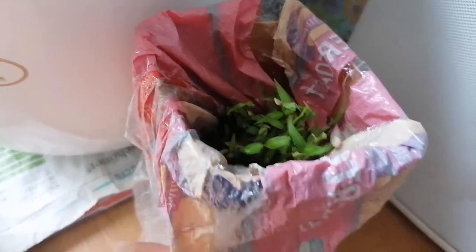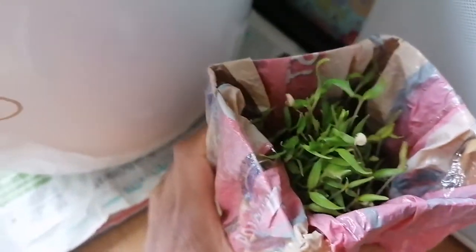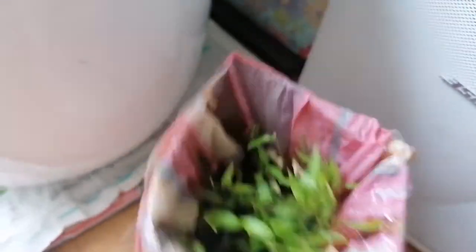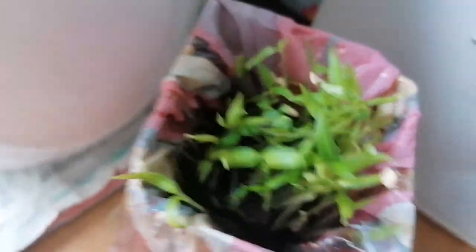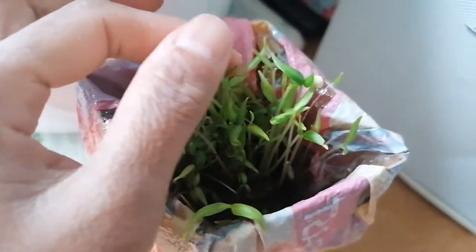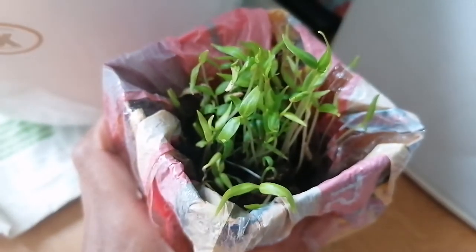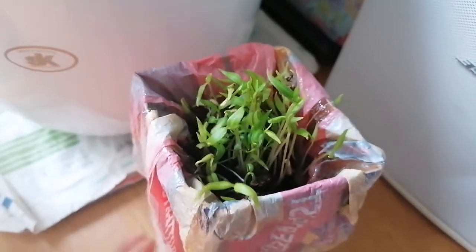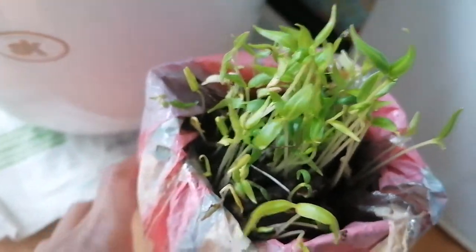Ayan siya, malalaki na siya. Habang naka-quarantine, gawa tayo ng mga bagay na simpleng kapag ipakinabang, may aanihin pa tayo. Pwede rin itong anihin na — ilagay sa soup kung gusto nyo. Paprika yan.